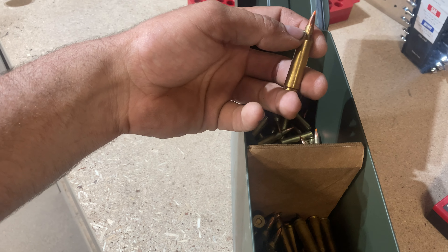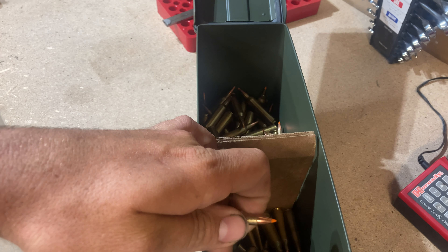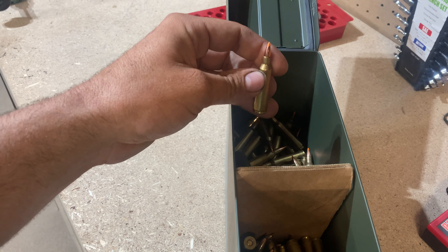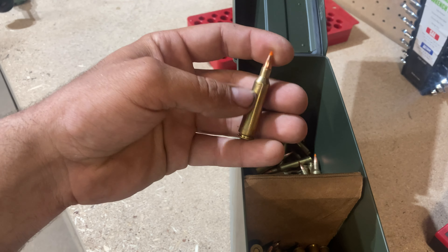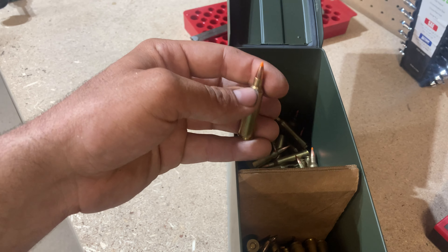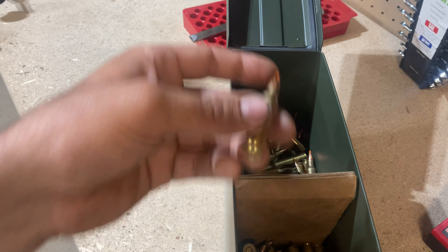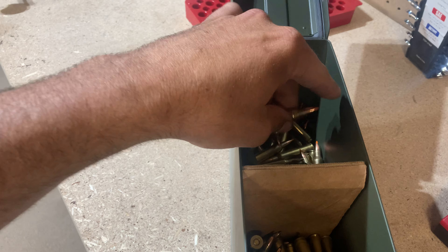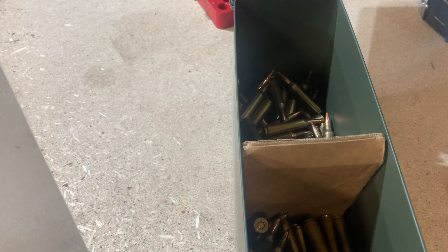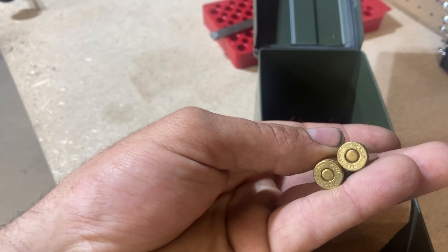I don't want to run the risk of in transport one of these bullets banging off the side just a little bit, rattling and slowly pushing the bullet in — that's number one why they're crimped. Number two, if I use all these up and load my AR with these, an AR-10 even in 22-50 has some thump to it. Theoretically, even with decent case tension, you can still move the bullet slightly, especially in a semi-automatic operation. That's why everything I do for the most part is crimped.